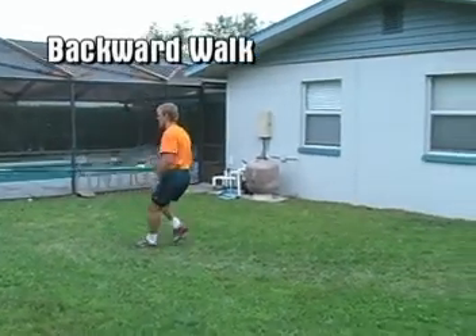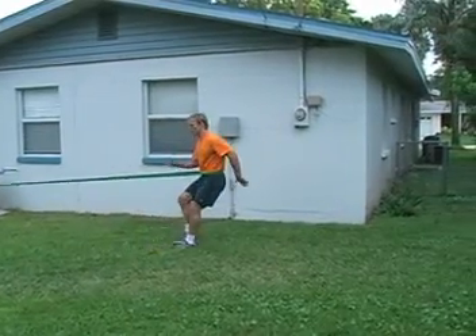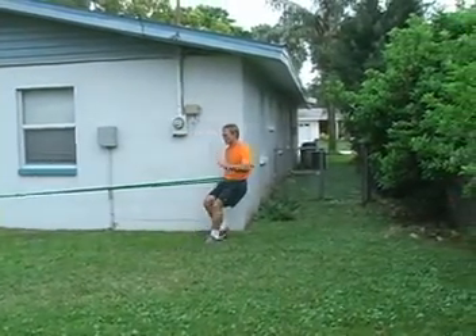Here walking backward against the resistance of the bands — same 75-pound bands, three looped together. Notice that the athlete is staying on the balls of the feet to maintain balance.